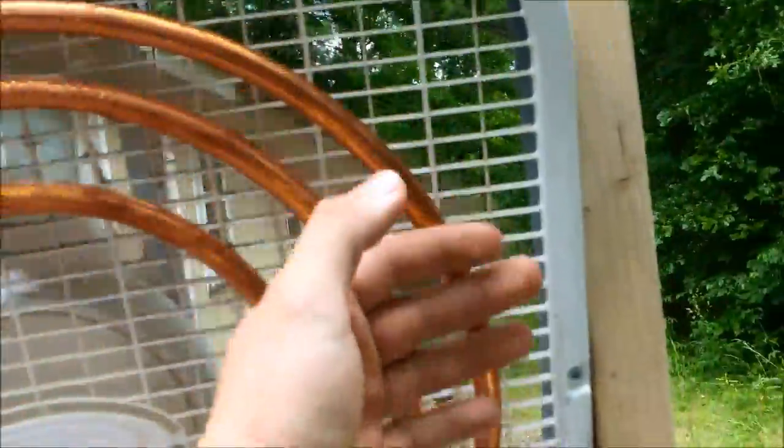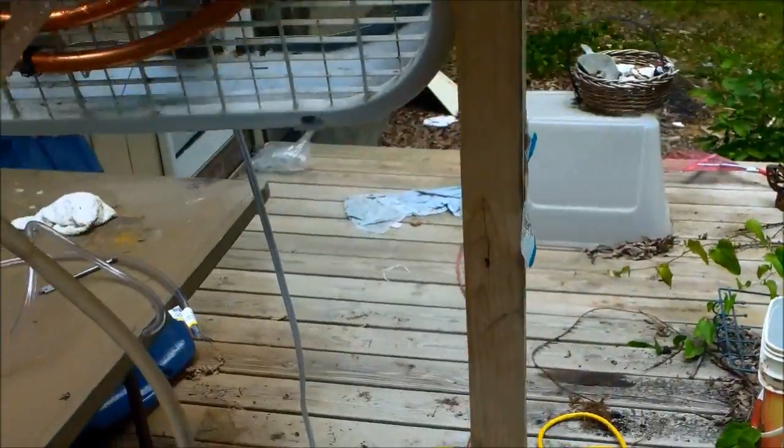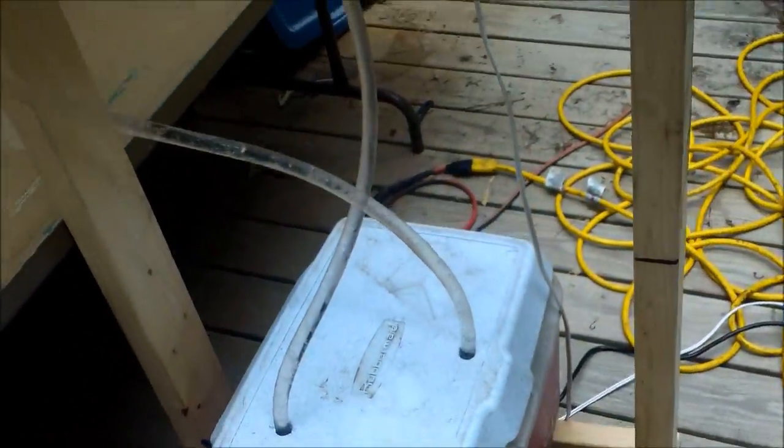I think a bigger coil would probably be better. I'm thinking about adding another fan to the setup because I built this rack and put a fan down here, and I think the same pump can handle that. I might also upgrade to a bigger cooler — the more ice you have together, the longer it'll last.